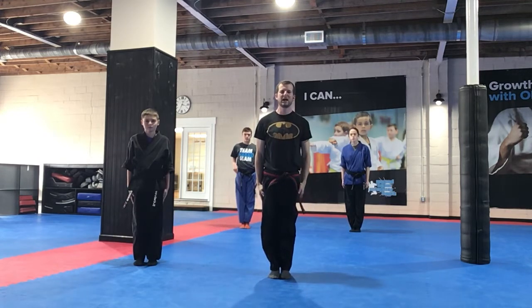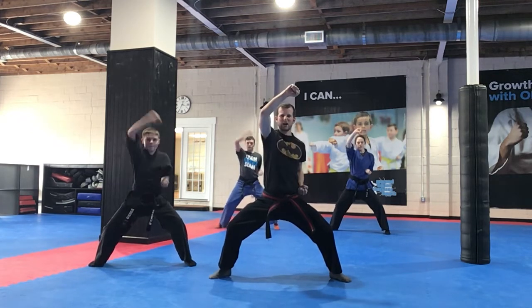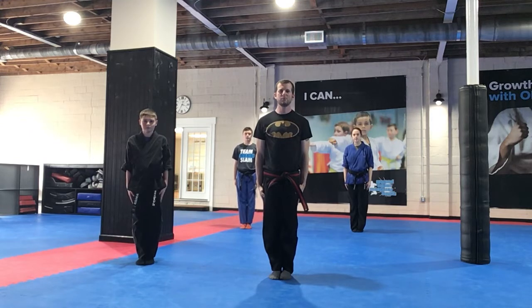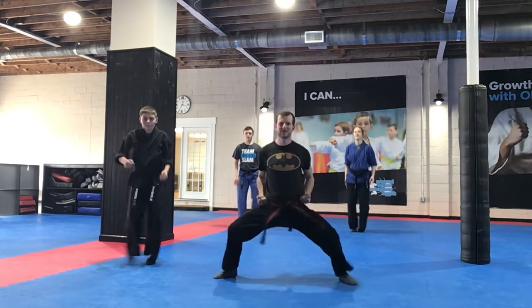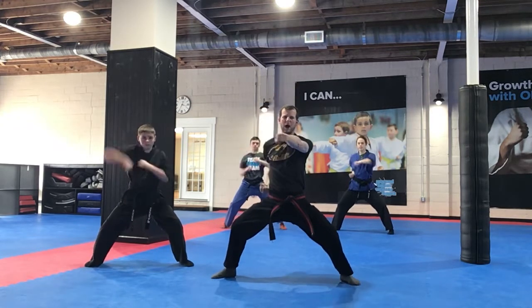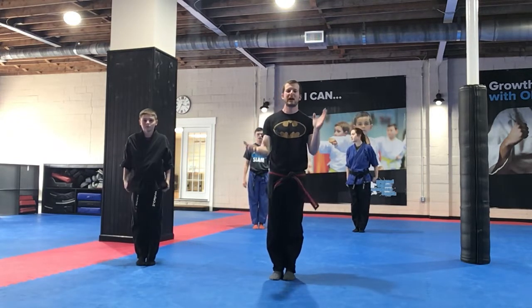All right, let's go back and do it again. Horse stance, mean face, and block, punch, and block, punch, and tension. Good job. Let's do it two more times — horse stance, high block, punch, high block, punch. One more, tension, yes sir, awesome. Last one, best one — ready, horse stance, mean face, high block, punch, high block, punch. Good job, tension, yes sir, awesome job guys, clap it up.